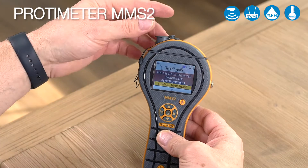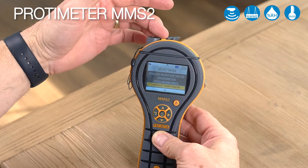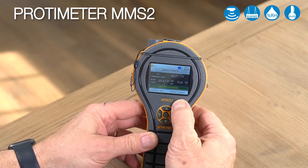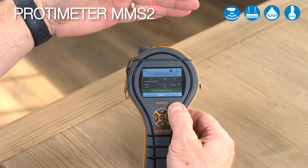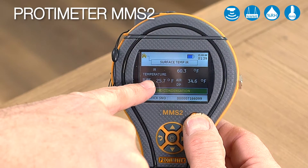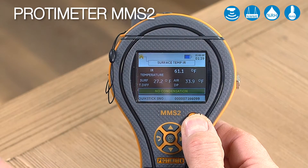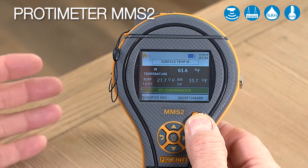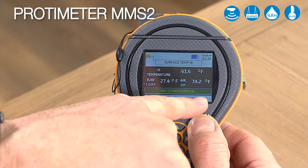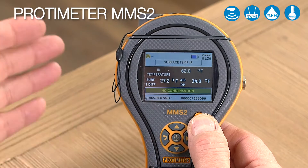Let's do that as a demonstration. We need to remove this cap here in order to allow the emitter to come out. Press once, and twice for the laser — you would see the laser on the wall. On the top it's showing the actual temperature and then the differential to dew point. Here it's saying no condensation.